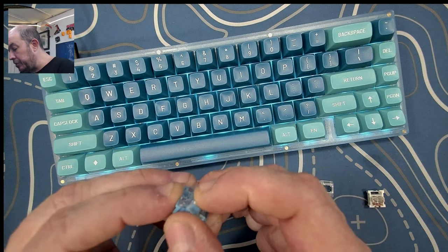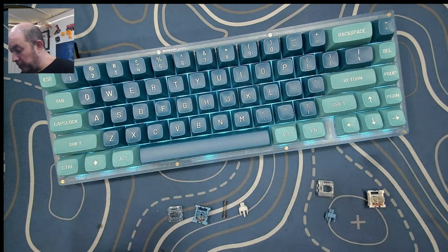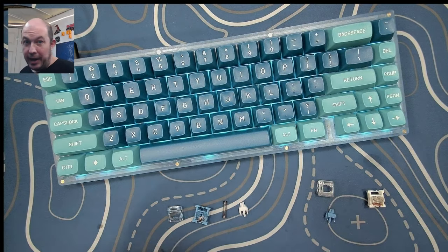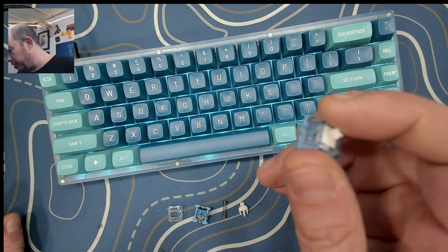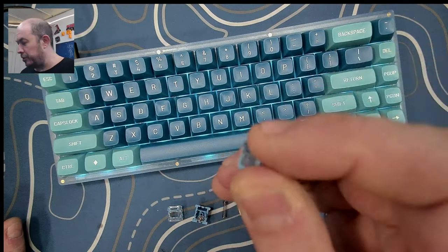You also get a little bit of extra because it's a long stem, whereas with the regular blue it goes flat with four millimeter travel. This one I would say has about 3.8 or 3.5 — I'm not sure, I'd have to look at the specs.